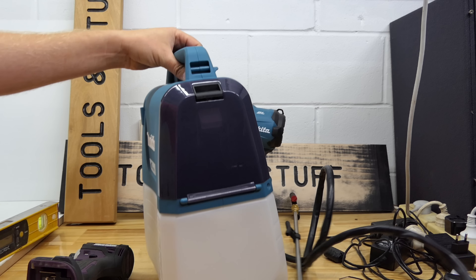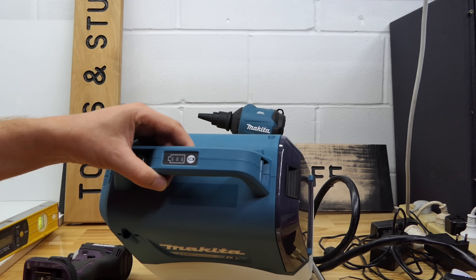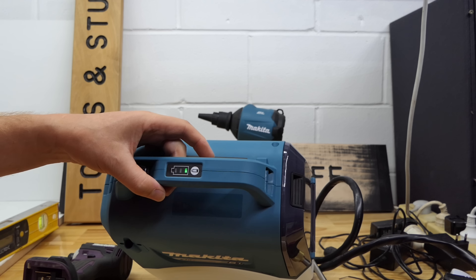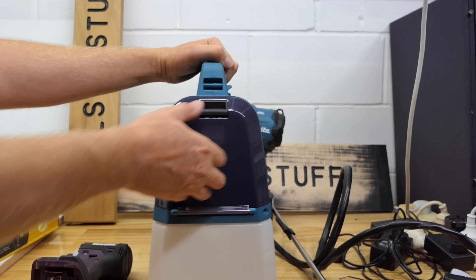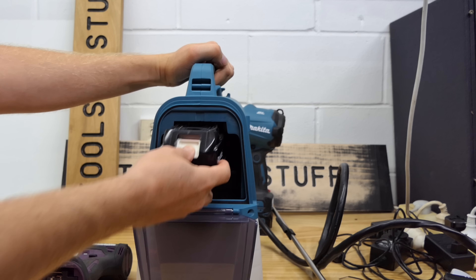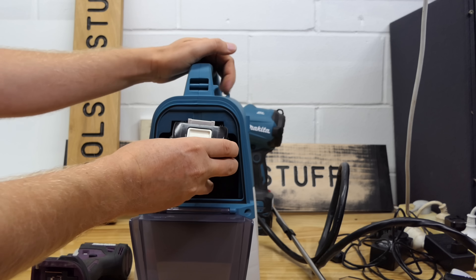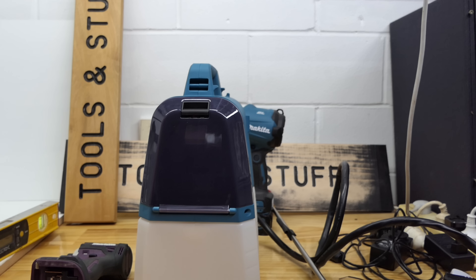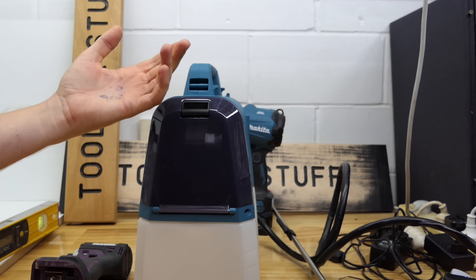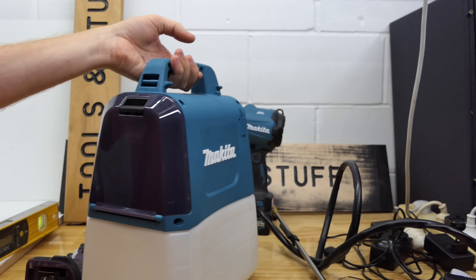Battery in. Once the battery is in, you can check how much life it has on the battery gauge on the top of the tool. I've gone and put a flat battery in — only one bar showing. Now two bars. I've said it before and I'll say it again — I know it's a bit petty, but it annoys me that they put four bars on the batteries and only three on the tools. It's just odd.